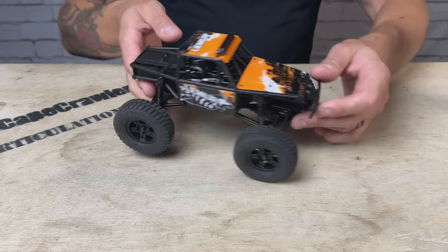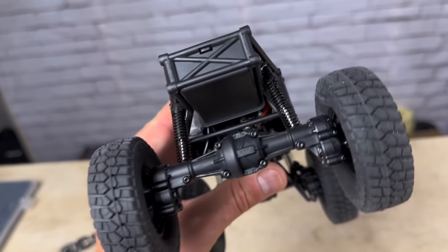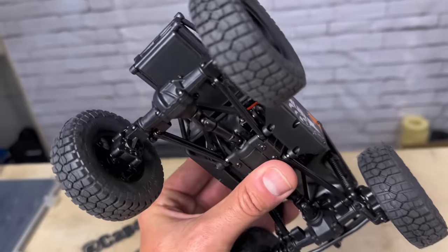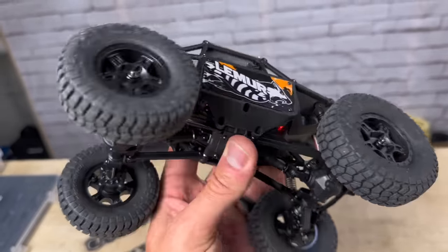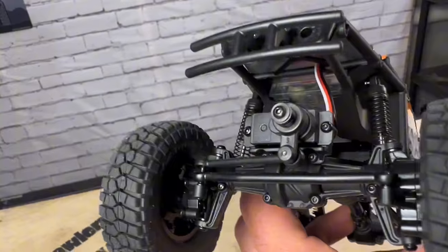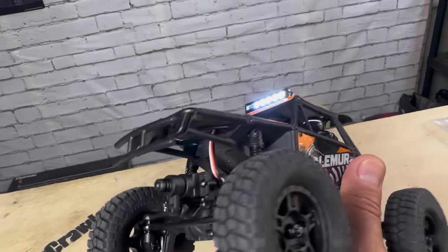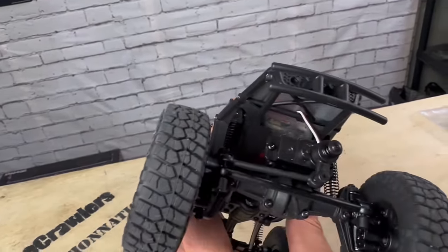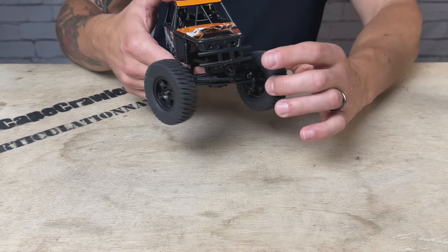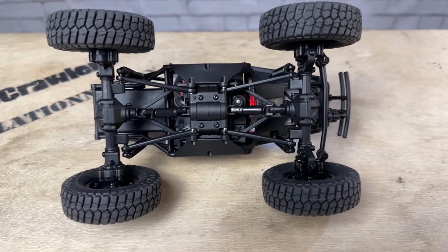Beyond those key features, a lot of this is the same. It features the same 130 brushed motor mated to the 2-speed transmission, which is operated on channel 3 of the transmitter. We have the variable-speed servo underneath, with the motor and transmission tucked in here. It has the 2-in-1 receiver and ESC combo tucked up under the hood panel. Up front, we've got a metal-geared servo sitting on top of the tried-and-true FCX24 portal axles. These run composite gears in the diffs but you do get metal portal gears out by the wheels. Underneath, we've got slider-style drive shafts and a multi-link suspension setup.